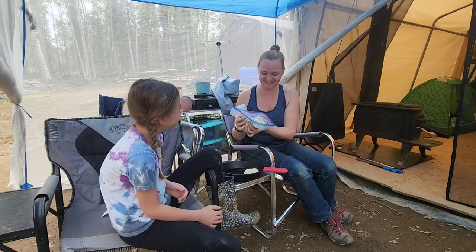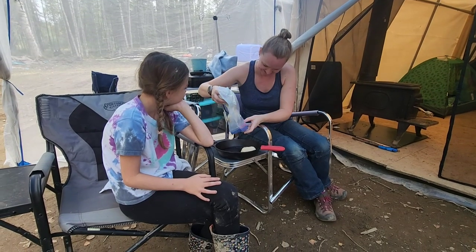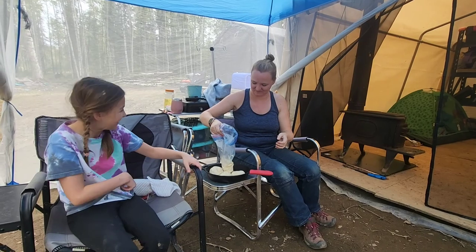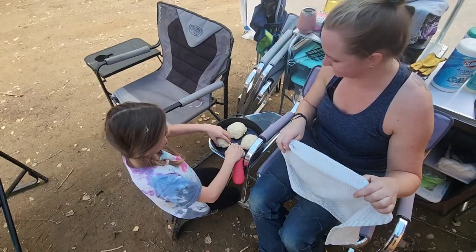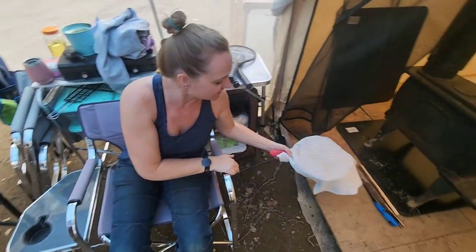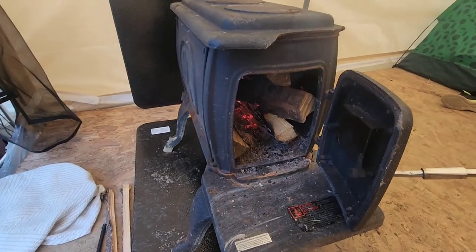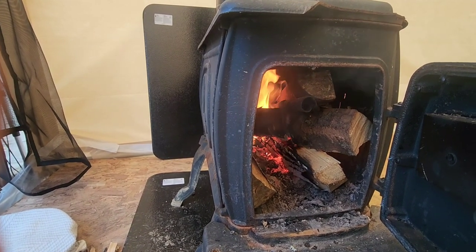We're going to cut the dough into as evenly sectioned pieces as we can, using the bag over our hand, and just drop them in the pan. We're going to cover them with a towel and set them right next to the wood stove to proof. The flue is all warmed up — it's going like a son of a gun.